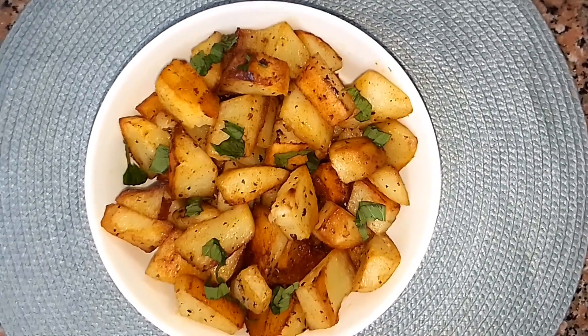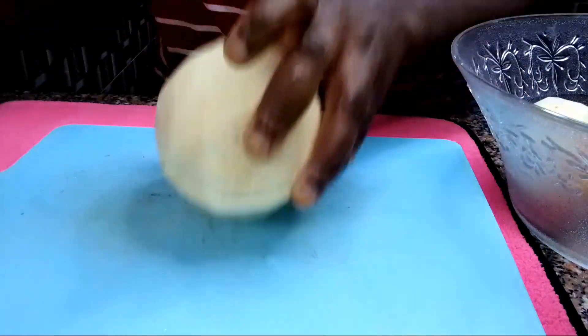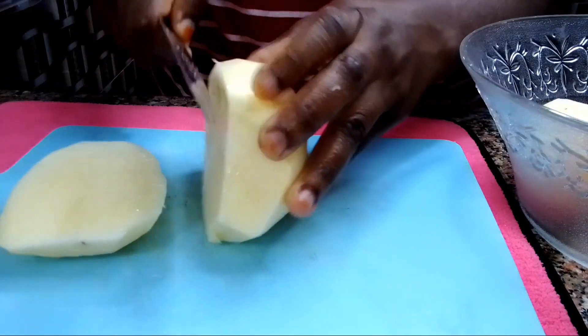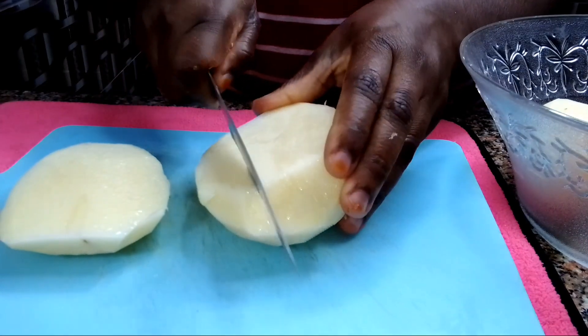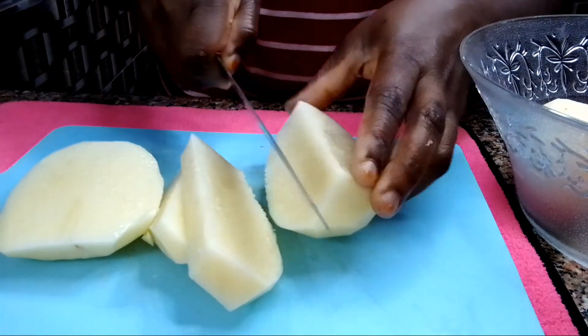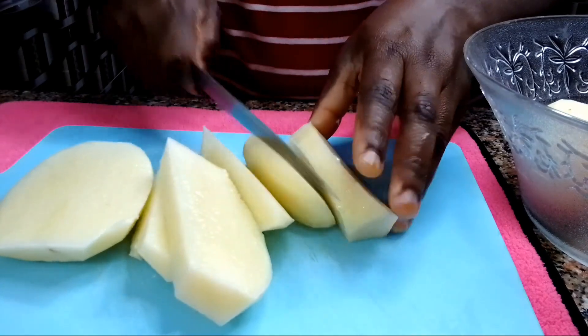This potato recipe is so simple to put together and absolutely delicious. Let me walk you through how you can make yours. I will start by cutting the potato into a shape of my choice. You can make use of sweet potato — 90% of the time I use sweet potato, but on this particular day I cannot find sweet potato. I just go ahead and make use of Irish potato and it turned out absolutely delicious as well.